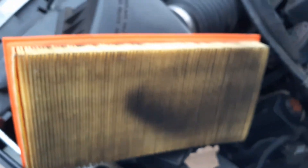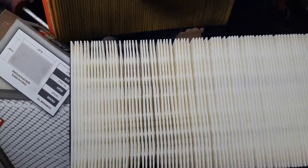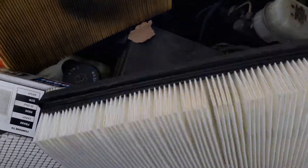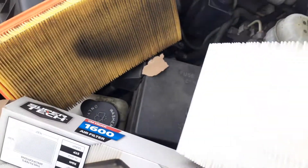But now let's compare the quality — the pleats is what I'm talking about. And this was a Fram high mileage, very good filter. And it looks, pleat to pleat, like a good economy paper replacement. So we're gonna put this sucker to the test here.